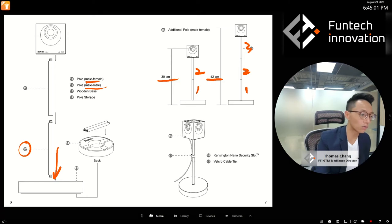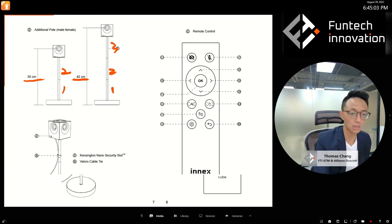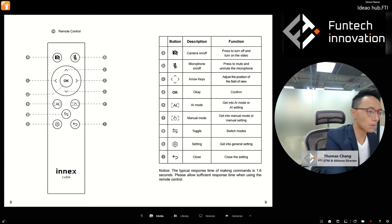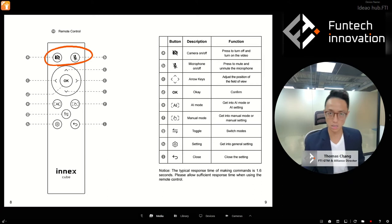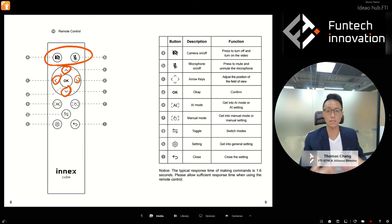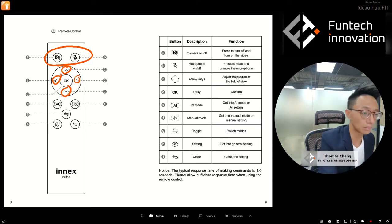Now here's the remote control. The camera off and mic mute buttons work the same as the ones on the camera, and their status is synced — pressing mic mute on the remote turns it off on the camera too. There are also arrow buttons you can use to navigate within settings, and in manual mode you can use them for ePTZ: pan and tilt.